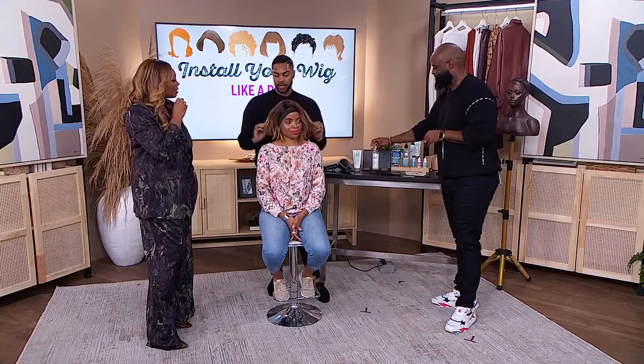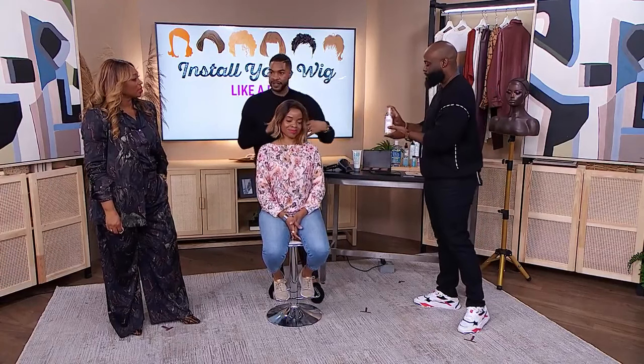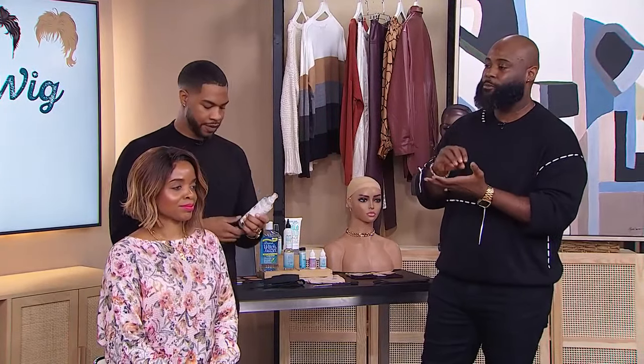So any salon secrets you want to share about styling? You always want to make sure that the unit is customized to you — we'll go in and add some nice layers and a nice frame. Everybody's face shape is different, so if we're going for a bob, we want to cut it onto the face so it's not like a mannequin's head and not fitting for your face. And when heat styling your unit, you always want to protect the hair because the hair doesn't replenish itself like our natural hair. You always want to use a heat-protectant spray or some type of serum, and our Ultra Thermal Spray is a great product for that.